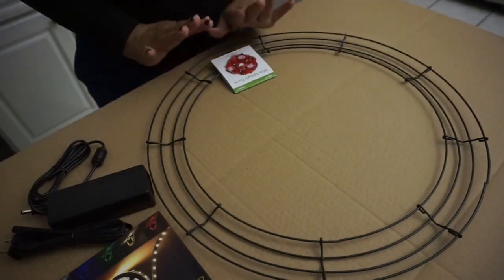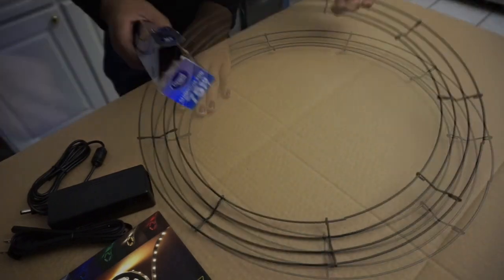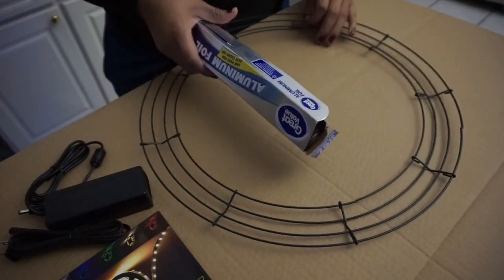So we're going to go ahead and start with this. We're going to take the tag off and wrap the reef with aluminum foil.